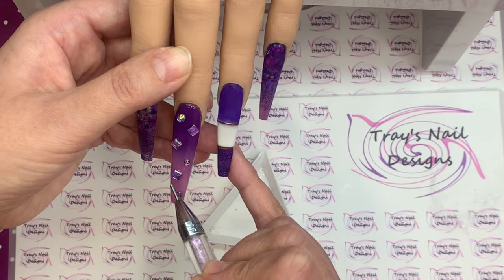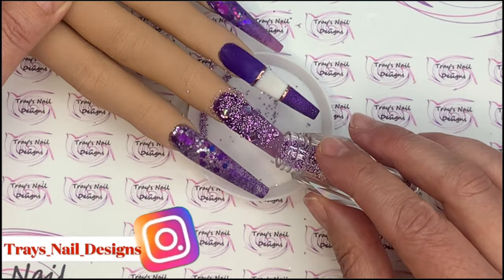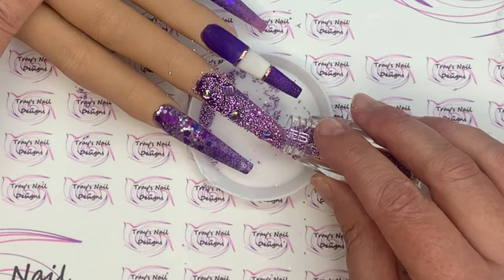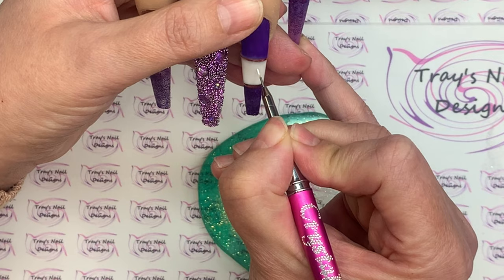I'm going to completely cover this nail with caviar beads once I've got those gems exactly where I want them. I'll take the hand over a tray to catch any that fall off and sprinkle them very gently all over that wet top coat. Then I press them into the top coat, pop it into the lamp once the edges are nice and neat, and double cure it before coming in with the nail art.